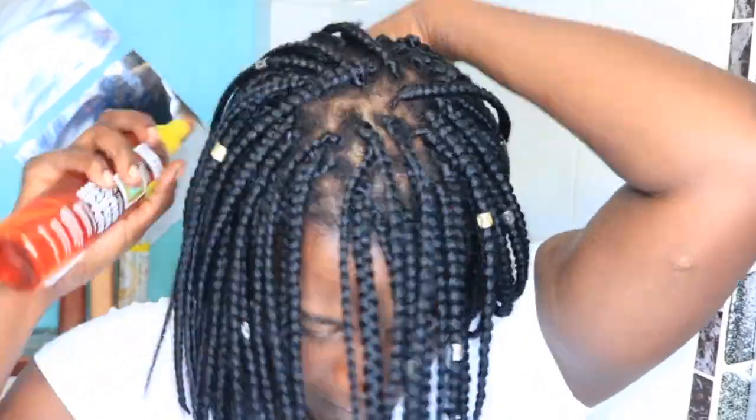For moisturizing my hair I use my DIY shea butter mix. I do love my shea butter mix to moisturize my hair — just to eliminate the frizz, because after washing your hair if it's natural it's going to start frizzing up. Using a moisturizer to lay the hair down definitely helps. I also like to moisturize my hair with braid sheen oil by IC Fantasia.